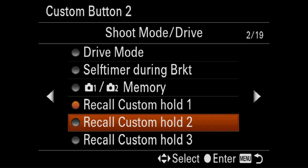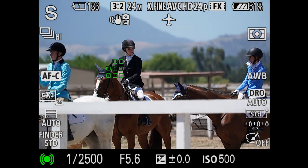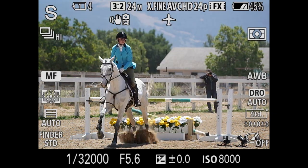The Sony A9 is an entirely new class of camera. The mysteries that it holds in its engineering capabilities are remarkable. I had the camera for nearly a month of testing and analysis to come up with the most comprehensive guide available anywhere to help you unleash the amazing power of your Sony A9.